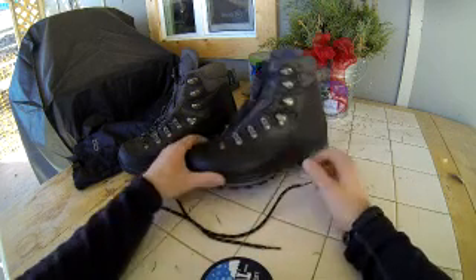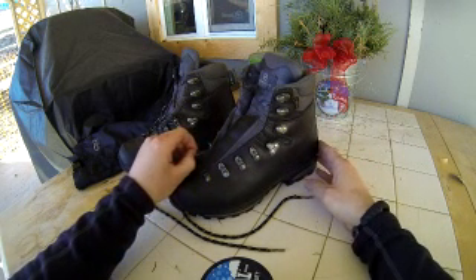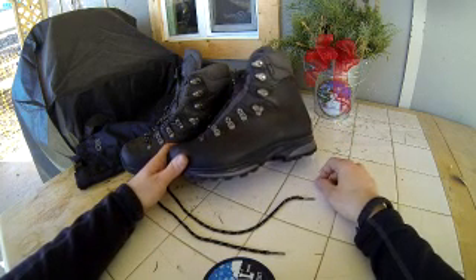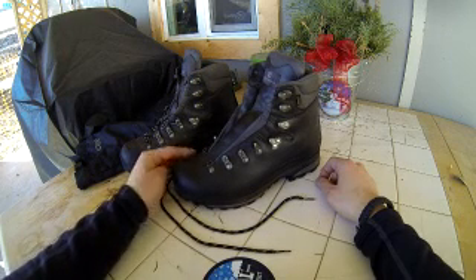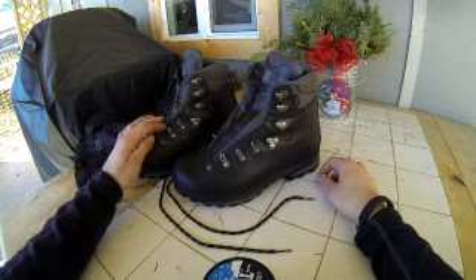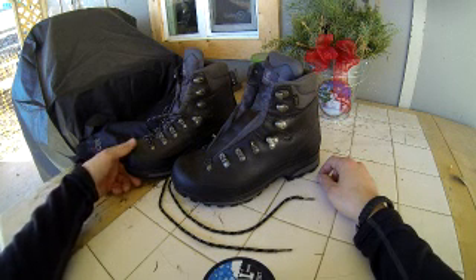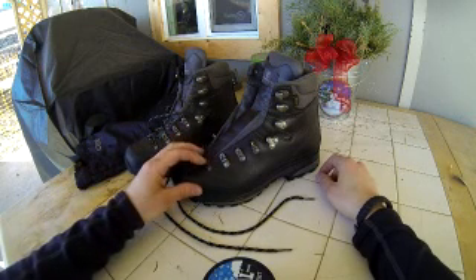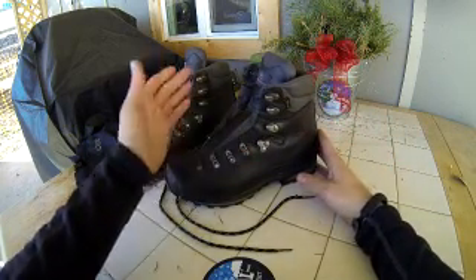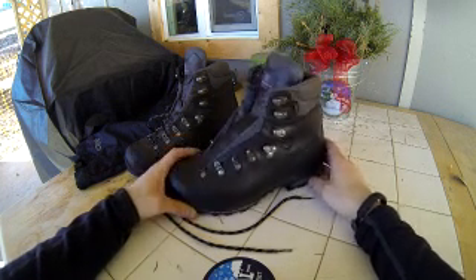On sizing: they run big. I ordered one half size smaller, had to return it, and went another half size smaller still — and even then it was just about right, maybe a little on the big side. But I wanted room to fit a thick sock since they're not insulated. I've hiked in them down to close to single digits and had no issues, except my toes get a little cold when I'm sitting around setting up camp. In the summertime they breathe really well.